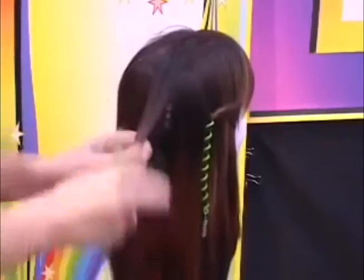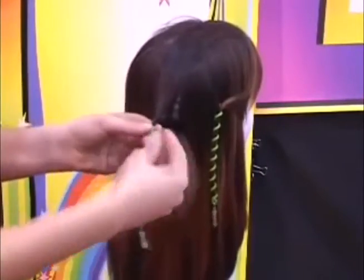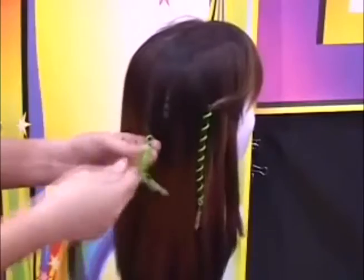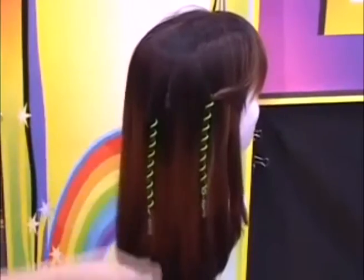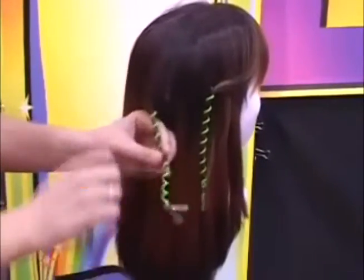Start by taking a pencil width of hair. Wrap it a few times, starting at the top — wrap once, twice. Once you get it in twice, you're good. Just follow it all the way down like a corkscrew. To get it out, you just unravel it the opposite way.